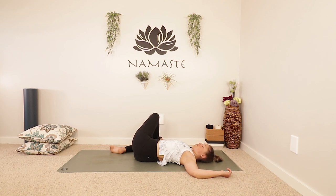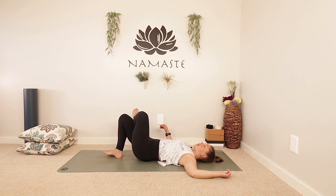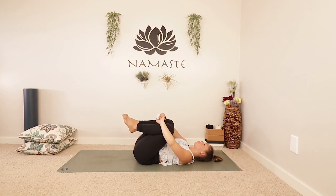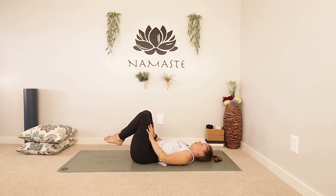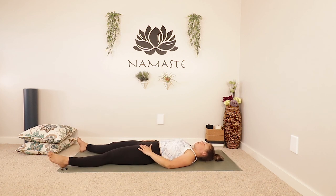We're almost done here, so just take another breath. Using an inhale, bring the legs back up. Uncross them — maybe even hug them in towards your chest, a little rock side to side if you'd like. Your feet are lifted, just start to bring them back down, sliding them out nice and long. Resting your arms at your sides, just taking a few moments in savasana.